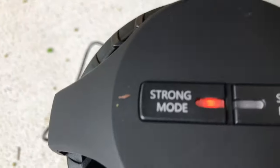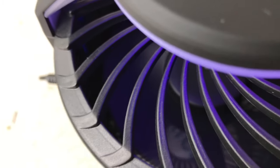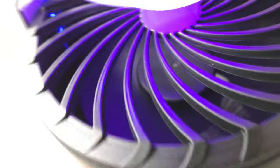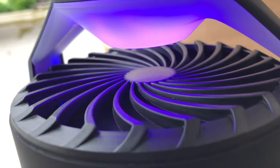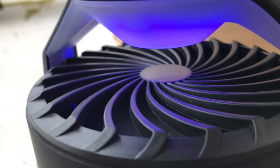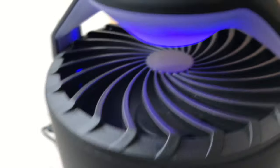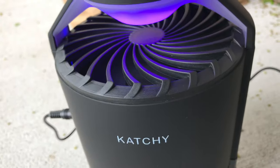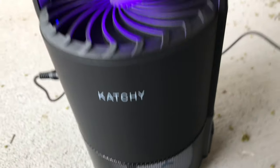I just put this on the ground and plugged it into the wall. I turned it on to strong mode — I can hear and see the fan spinning. You can also see that the middle portion is lit up with ultraviolet light. I think it's ultraviolet — it's not super bright, but it's definitely kind of a purple. Let's see if we catch any bugs tonight.